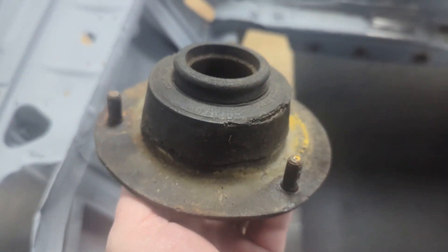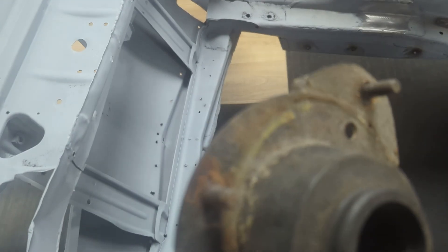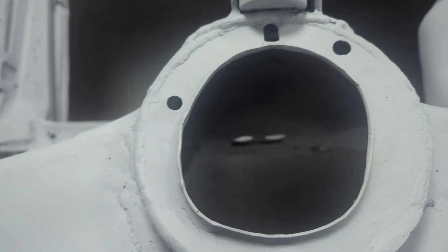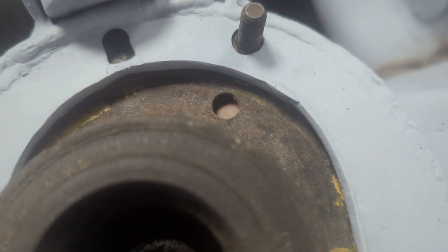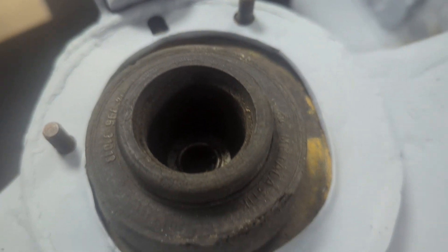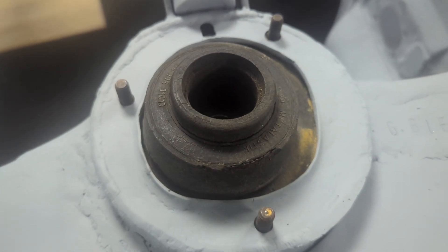This part here is the top of the strut. Now all of this is rubber — this is shot now, so this is going to be replaced. It fits in that hole, which is probably not the roundest hole you've ever seen, because it isn't. That hole there would have had a stud in it, but obviously this has been moved around in races and it's seen some life. So I'm going to have to replace all this and make a new strut top.